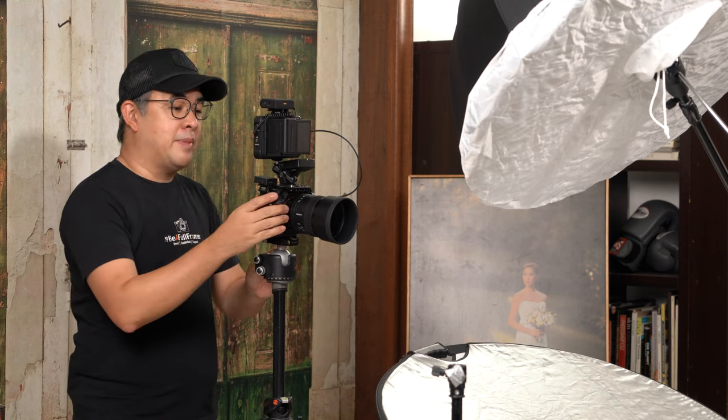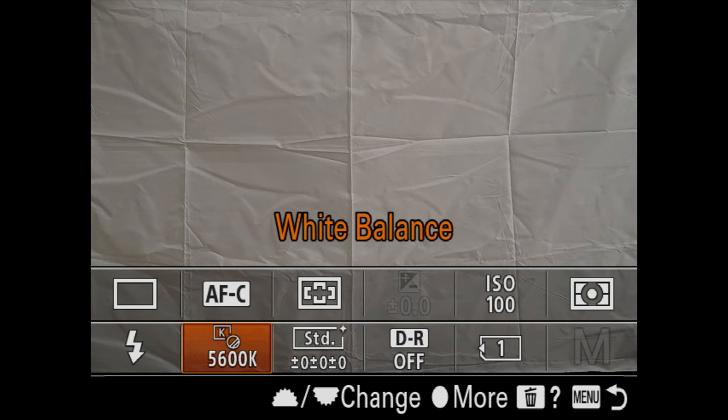My white balance is set at 5,600 Kelvin, which is basically the white balance of my flash. I might actually shift it to the warmer side later — white balance is very subjective.